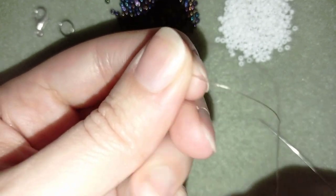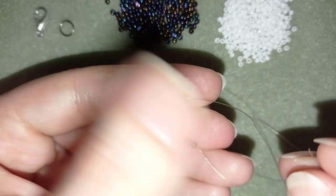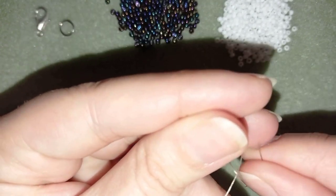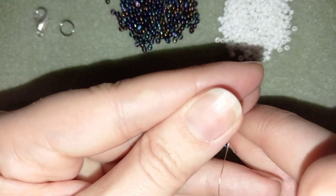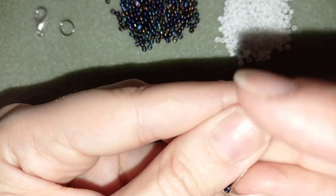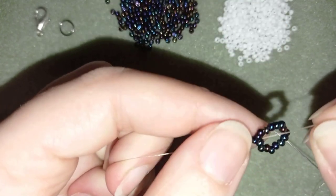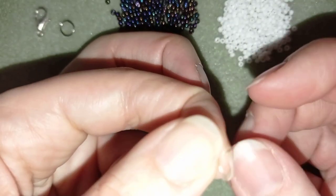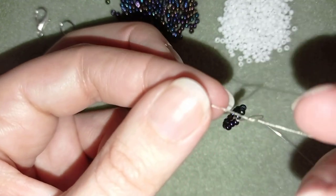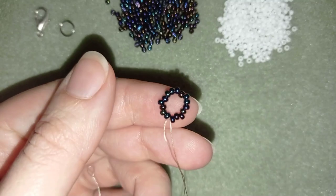Now I will stick my needle in my mat, and what I want to do is make a knot. I'm going to make a loop and then going with my tail thread twice through the loop I've made and pull — this is called a surgeon's knot or half hitch knot. Then I want to make one more knot and pull again.